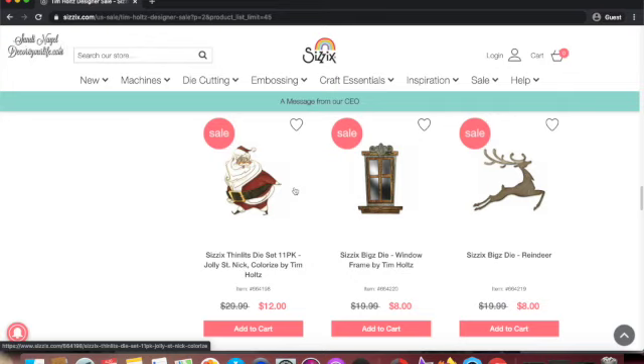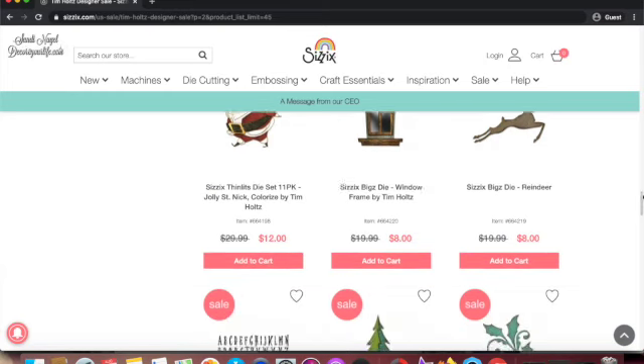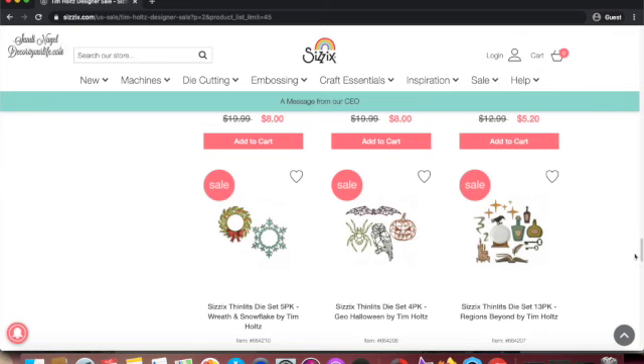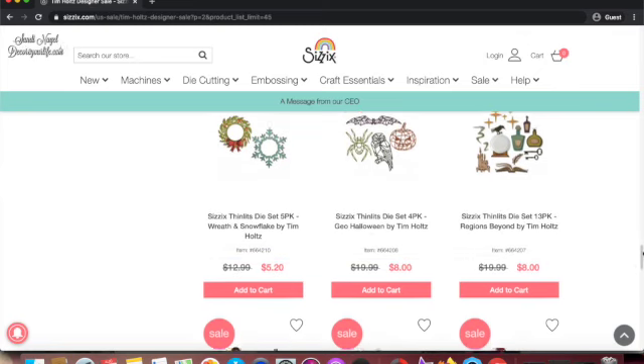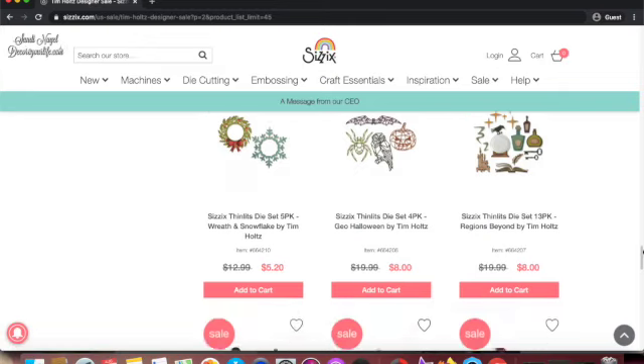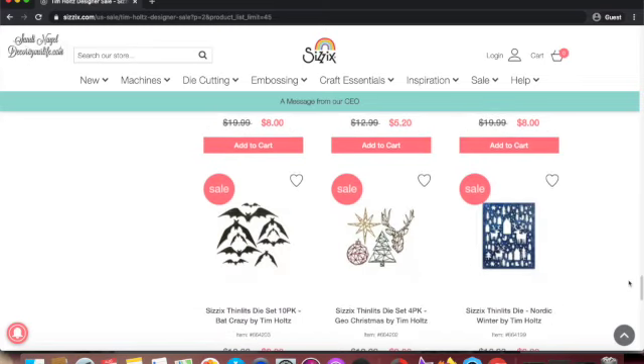I've seen this only once before in a paper crafter's video where she showed how she used all these pieces and it was absolutely gorgeous. So it's worth the twelve bucks. The other one I wanted to show you is a wreath and snowflake die for five dollars and twenty cents — not bad at all.